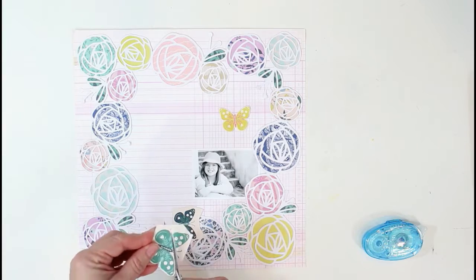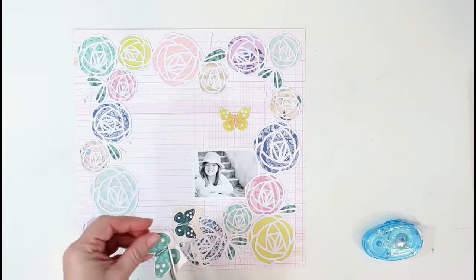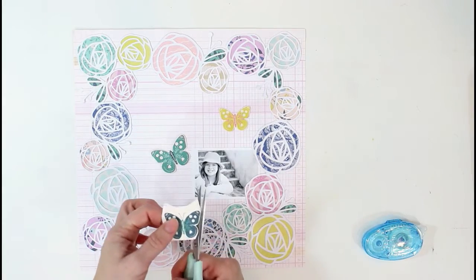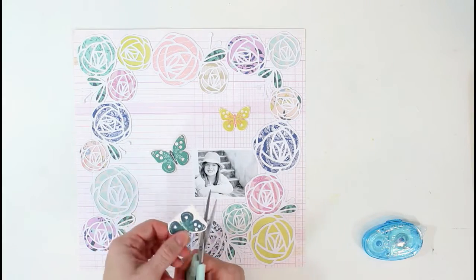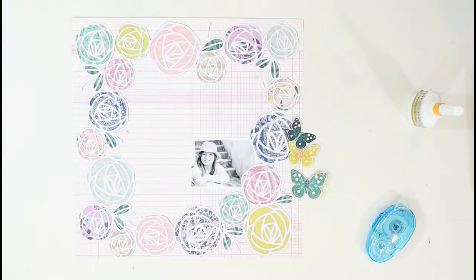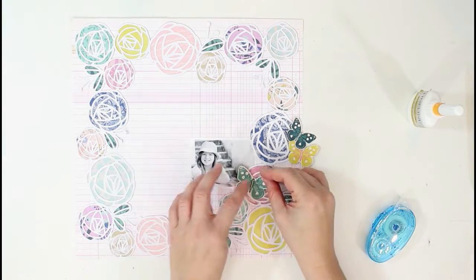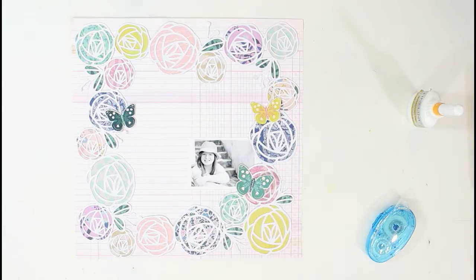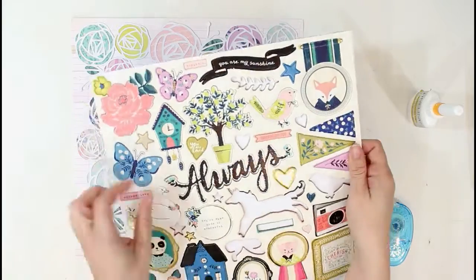I'm going to stitch down the center of these butterflies off camera, so the stitching kind of resembles the little antennae. I like the texture that the stitching adds to the layout. I'm going to finish this last one and take them off camera to do the stitching, then get an idea of where I want those placed.